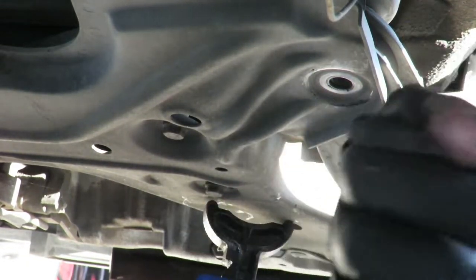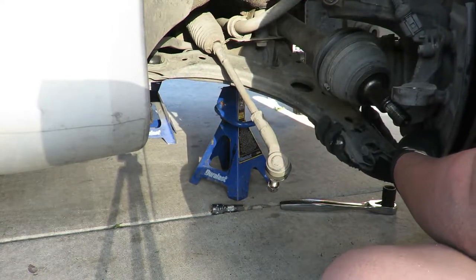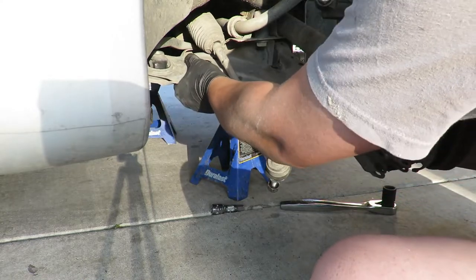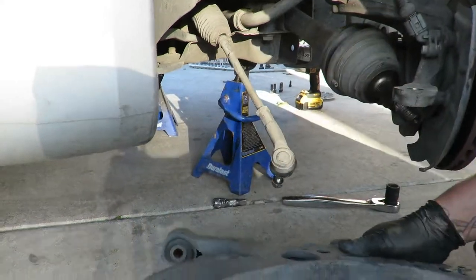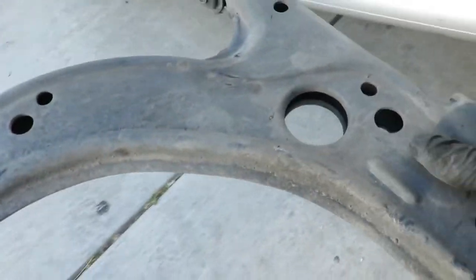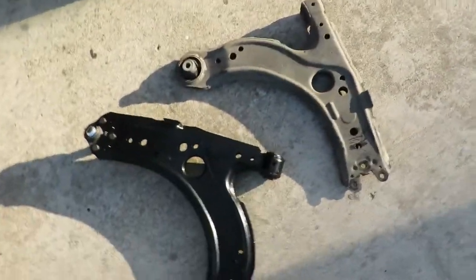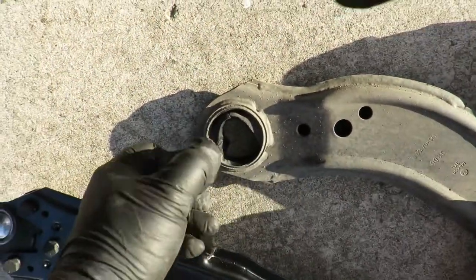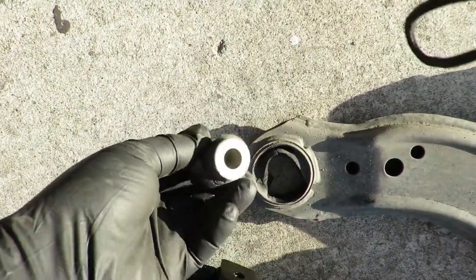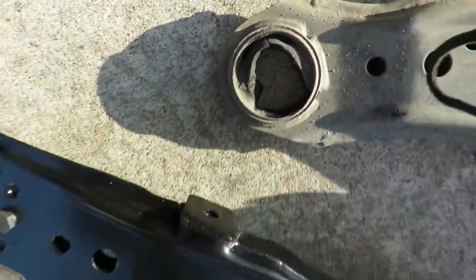See the lower control arm come out - there you go. Here's the back one. Now you can see this lower control arm come out. And there you go. This one was easier to take out than the last one. It's just gone.